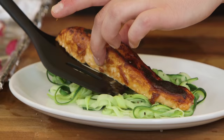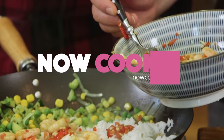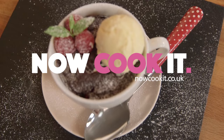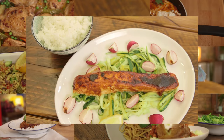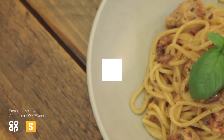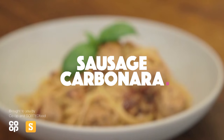Have you ever wanted to learn to cook but just didn't know where to start? We're the guys from Sorted Food and we've teamed up with Co-op to create Now Cook It, a free online course to show you how to up your food game. Head over to Now Cook It to get started, but for now check out this video from the course: sausage carbonara.